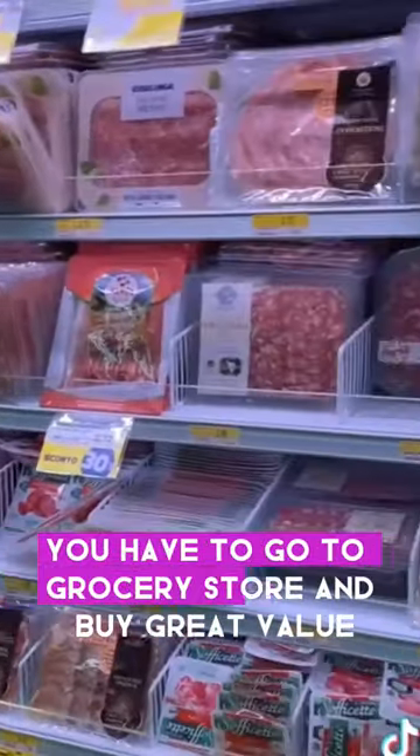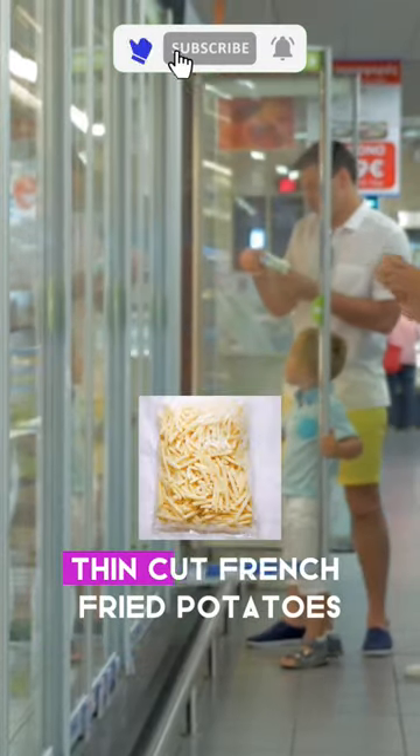First, you have to go to the grocery store and buy great value thin-cut french fried potatoes, then deep fry them at around 370 degrees for two minutes.